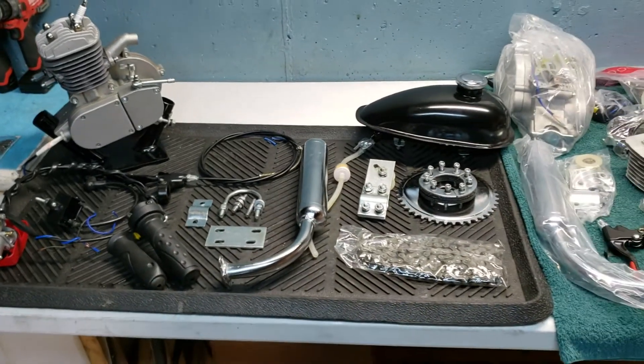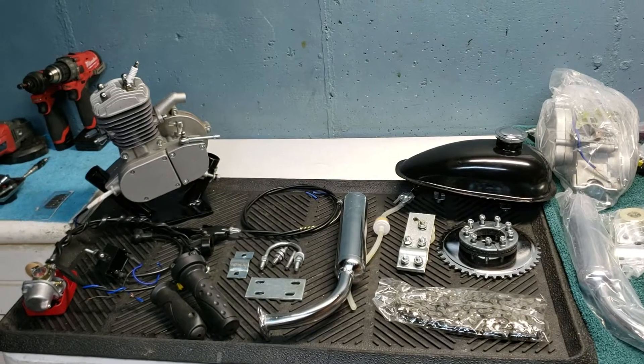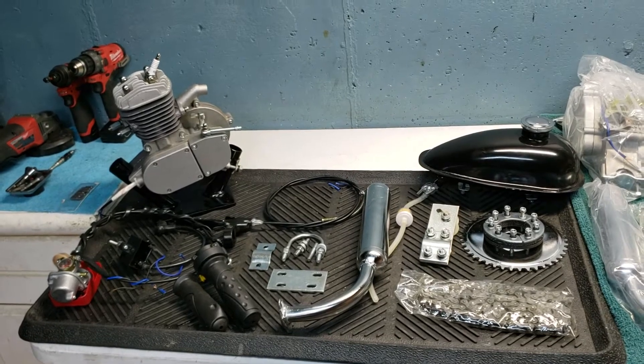Alright guys, so I'm doing another raffle. This time I am using a Runwell PK80 80cc Motorized Bicycle Engine Kit that's been fully prepped by me.